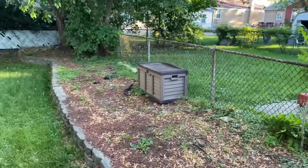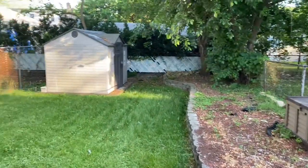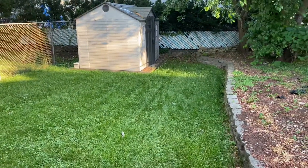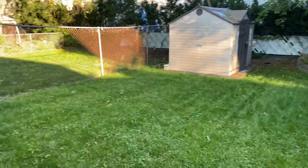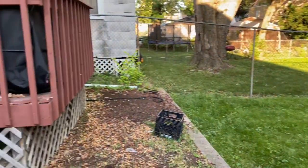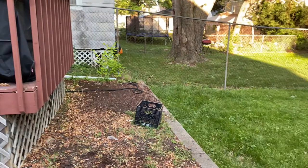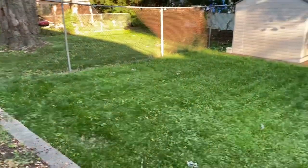Okay so y'all, I was telling y'all I was going to come out here to show you the backyard and kind of get some ideas of where we can put it. As of now, I do not see anywhere that I can hang the hammock.